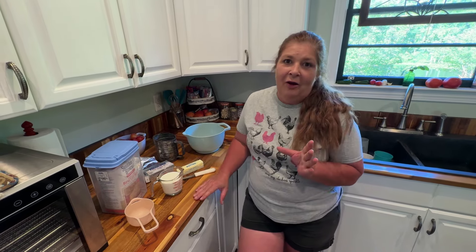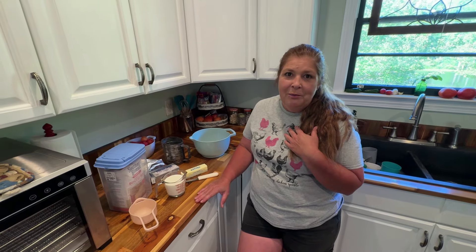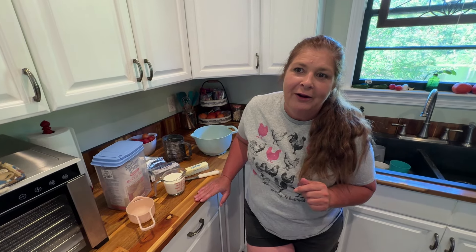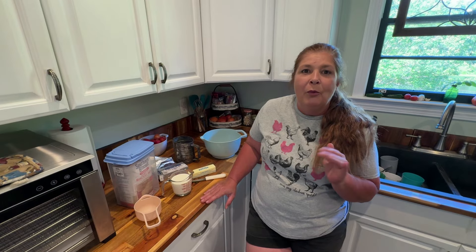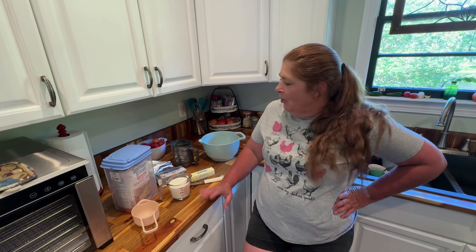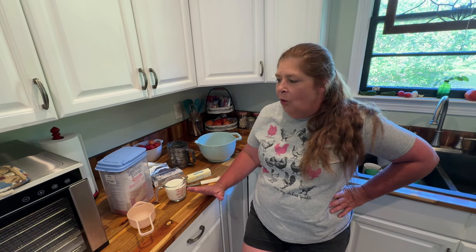If y'all are anything like me, I love good biscuits or good bread. I guess that comes from my childhood — my grandfather owned a bakery here in Columbia, South Carolina. So I got to work at the bakery a lot whenever I was younger. That was way before we had all the labor laws. So I'm going to make us up some biscuits, and if y'all want to try these, they are really, really good.